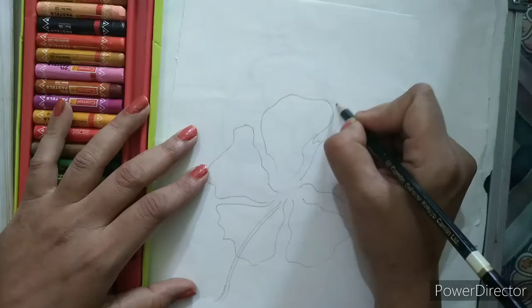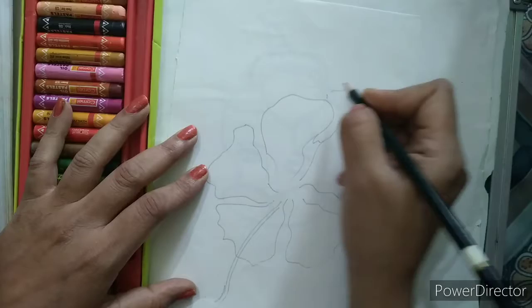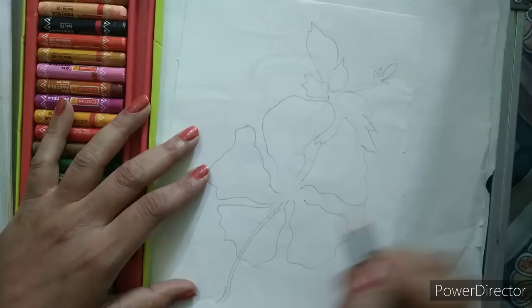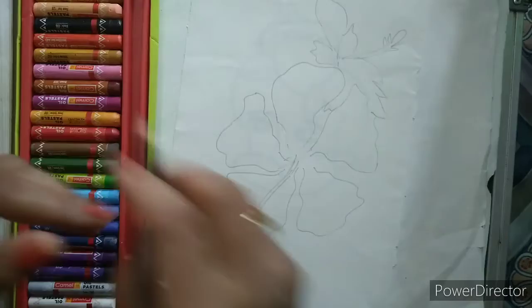Now I am going to draw a simple leaf shape here like this. I will draw a simple line and a bud here. Now we will draw two leaf shapes here and a big leaf shape — you can draw any type of shape. This line should be from the center. So our main drawing is done.